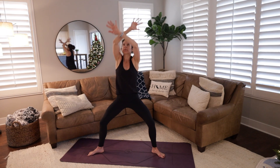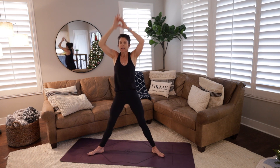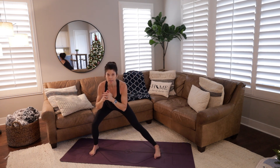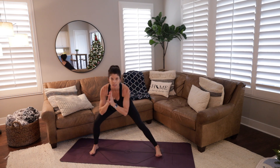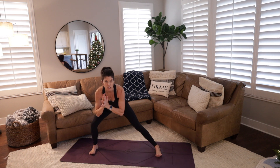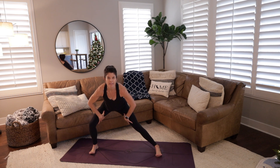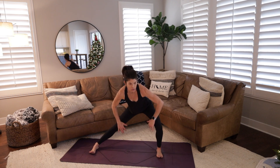Then a big opening back up to star pose — feel the stretch in the legs. Now bring all 10 toes to face forward and take some lateral movement side to side. If you are feeling open enough in your hips and want to come down lower almost into a skandasana, go ahead. Otherwise we're just going to shift side to side, opening up the inner thighs — a nice stretch in those adductor muscles.